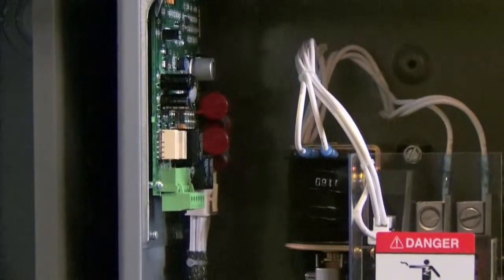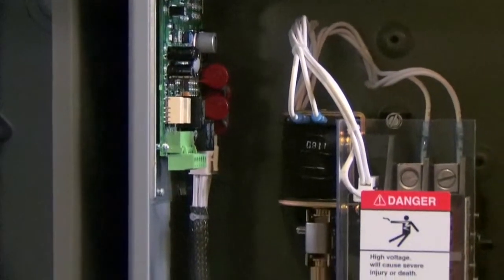There's a computer inside this box that automatically turns the generator on once a week to exercise it. That's really important — you want the generator to be running on a somewhat regular basis so that when you need it, it's ready to go.